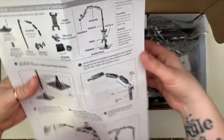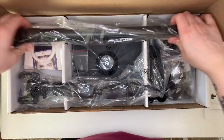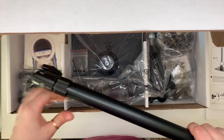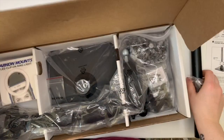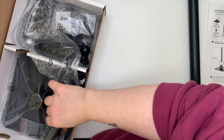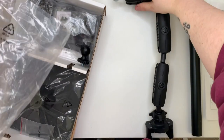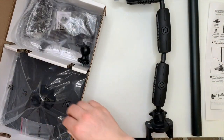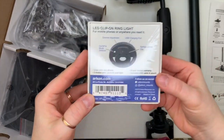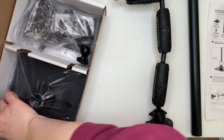I like to read instructions, but these ones are pretty simple so I just went for it. That long pole is the center pole, this is the arm, and it has lots of knobs — little twisty bits — so you can move and adjust the arm where you want it.